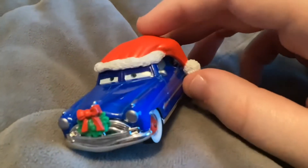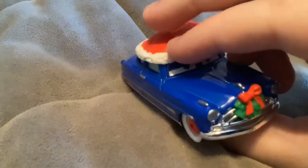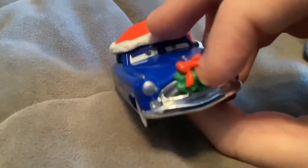Next here we have the Decked Out Duck Hudson. His plastic hat and Christmas Wreath are not removable.